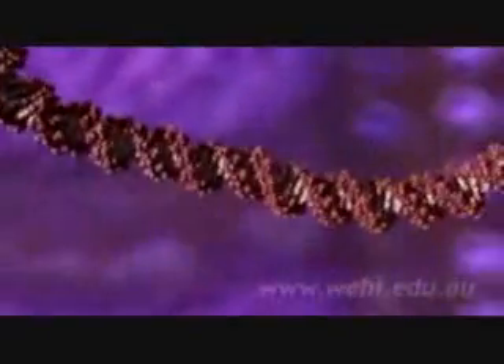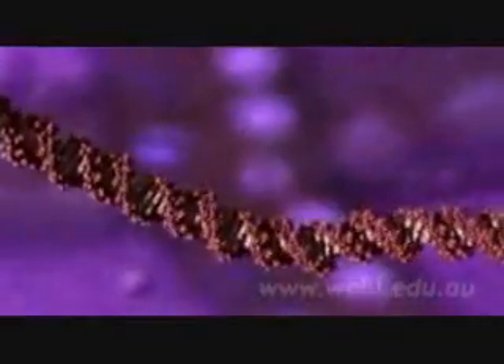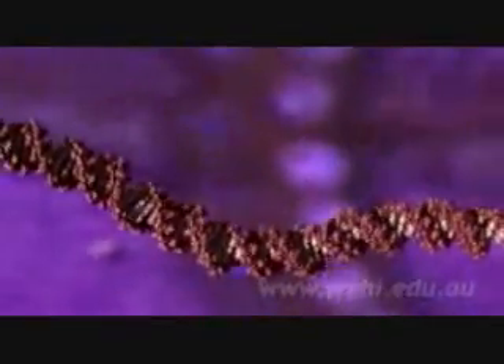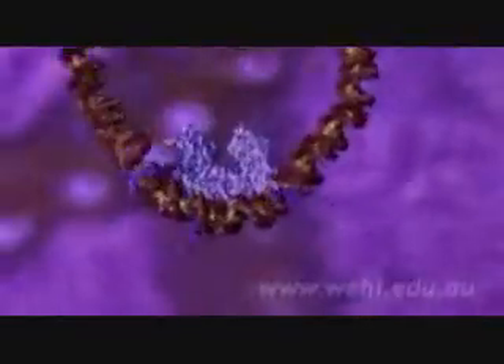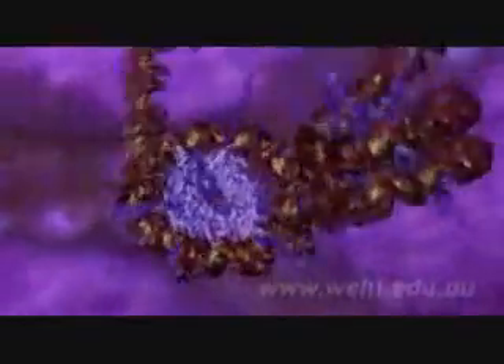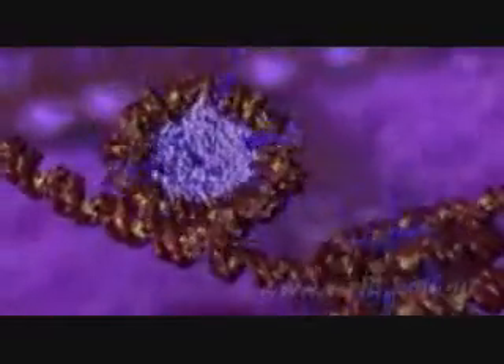In this animation, we'll see the remarkable way our DNA is tightly packed up so that six feet of this long molecule fits into the microscopic nucleus of every cell. The process starts when DNA is wrapped around special protein molecules called histones. The combined loop of DNA and protein is called a nucleosome.